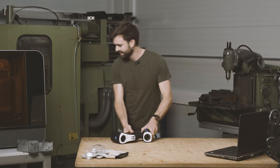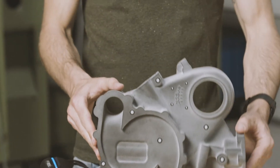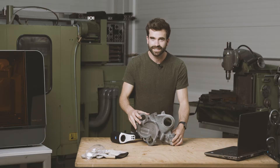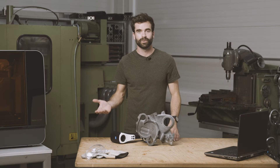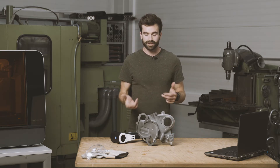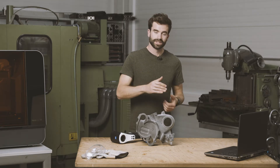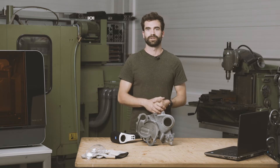So using this prototype of a timing belt cover, I will show you how easy it is to work with the T-Scan Hawk. Having scanned the original broken part, we were able to reverse engineer it, change the design and print this prototype. Of course, we also need to do some dimensional checks and quality control on this part.